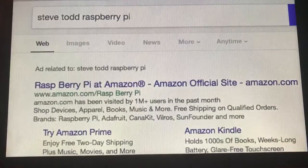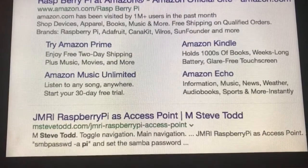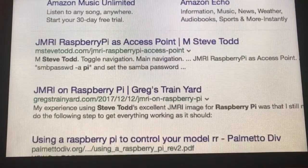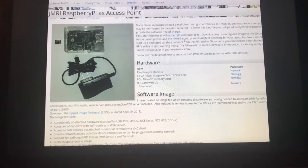First, do a Google search by typing "Steve Todd Raspberry Pi" and click the link that says "JMRI Raspberry Pi as access point." This will take you to his home page.